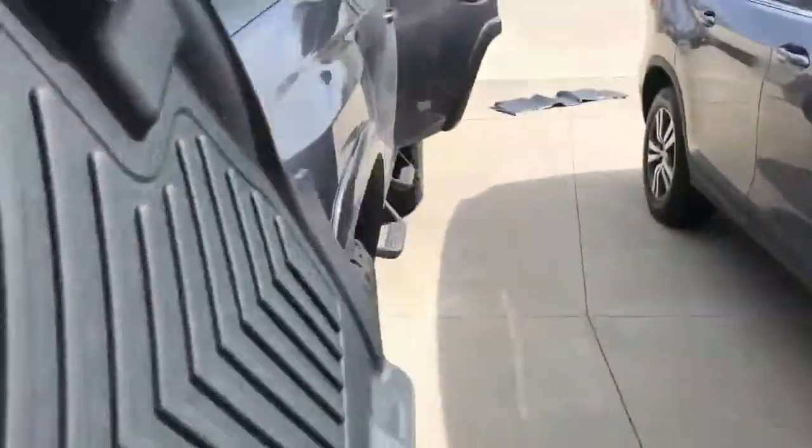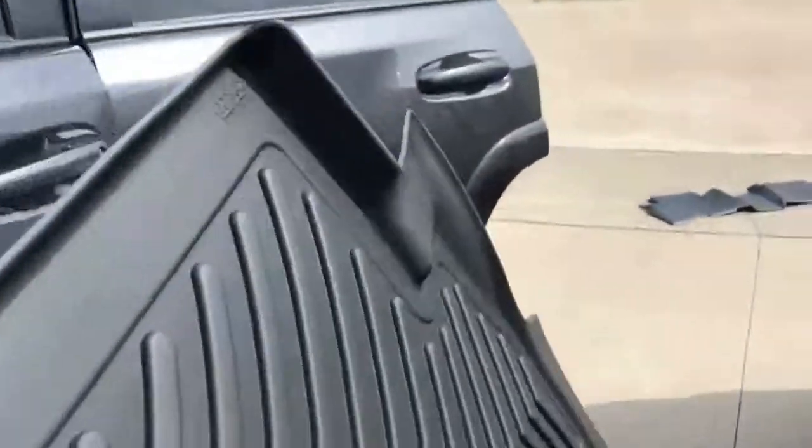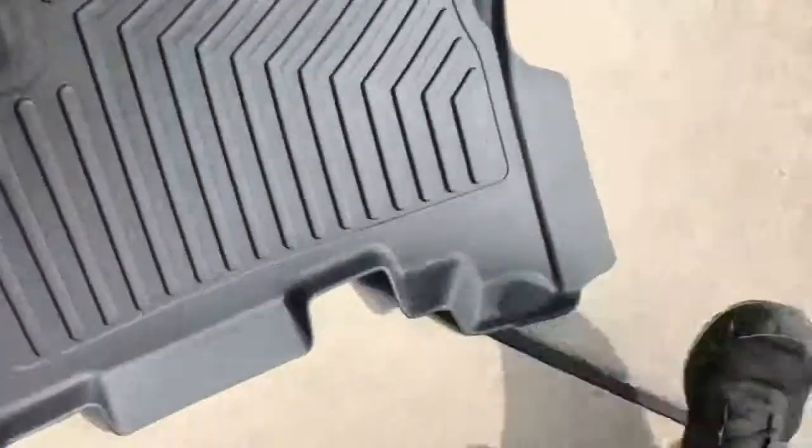Now the rear one's a little funky to put in. Let's do a little comparison between the WeatherTechs.